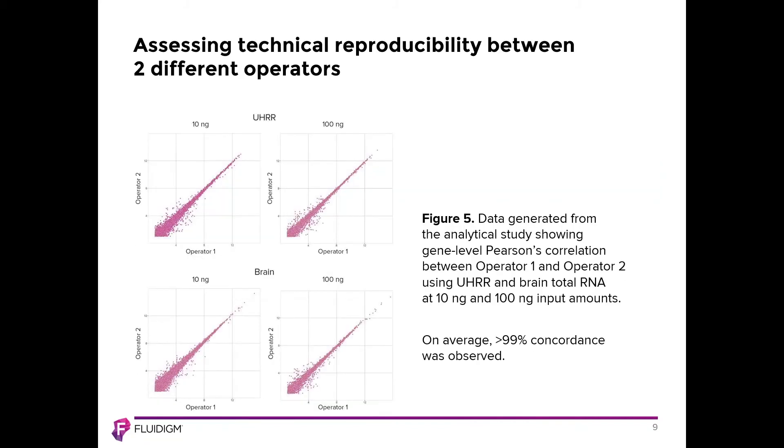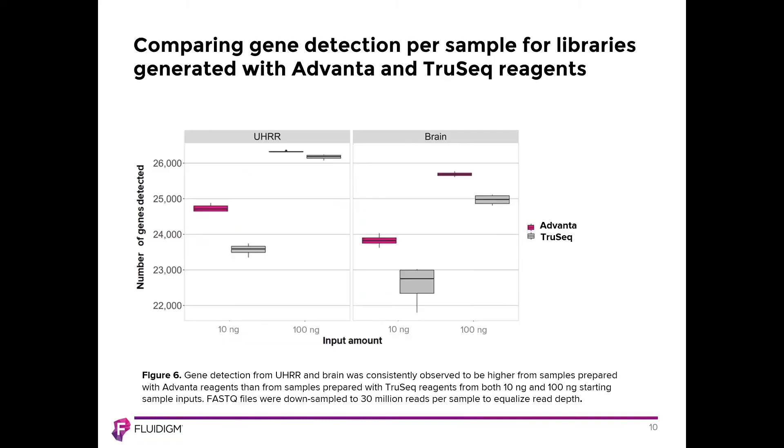This figure shows operator variability, examining concordance between two different operators running either 10 or 100 nanograms of each RNA type, assessed via gene-level Pearson's correlations. There is a very high level of concordance between operators, indicating good reproducibility. The next figure shows gene detection levels comparing the Advana RNA-Seq system in red versus TruSeq in gray, at both 10 and 100 nanogram inputs, showing essentially comparable gene detection with either workflow. Similar experiments looking at detected transcripts also showed very similar results.